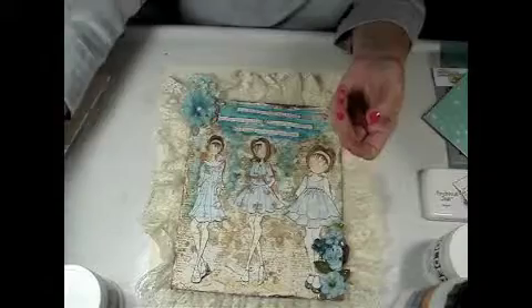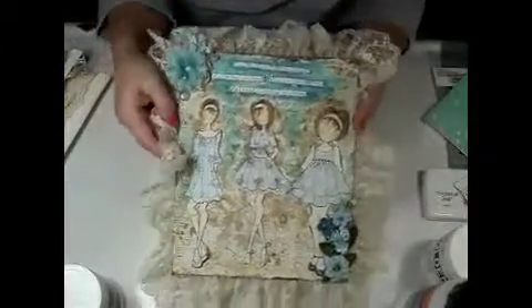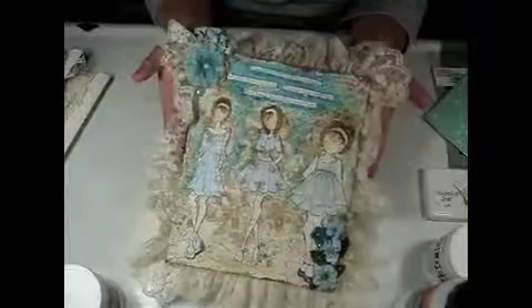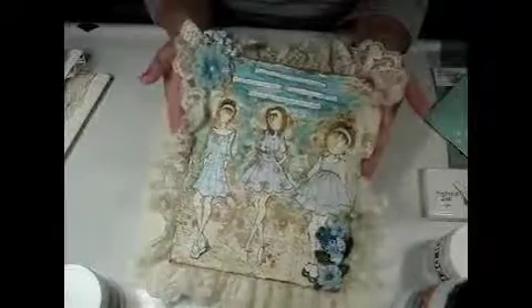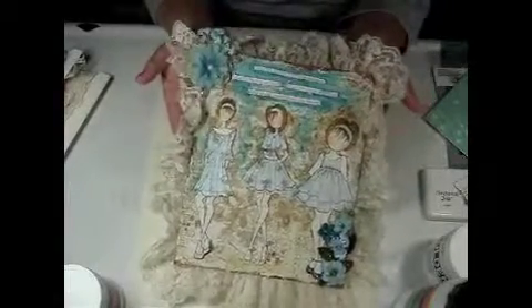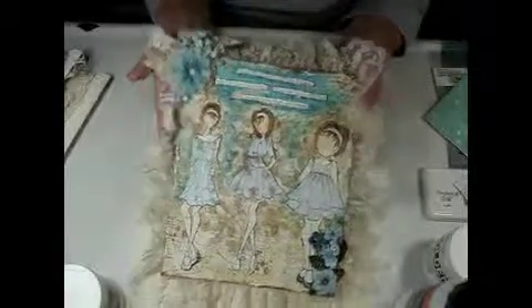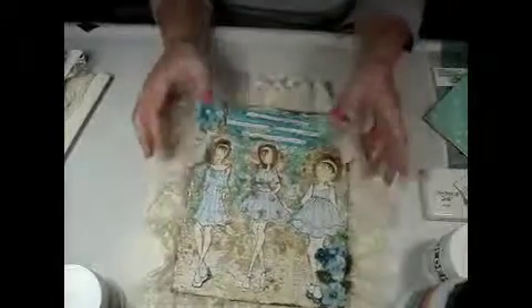I just wanted to show you what I made for my mom because she's just such a trooper — she's really doing well. I wanted her to have something where, at a glance, she can see that her three daughters think about her and know how strong and loved she is. We wish her a speedy recovery. I wanted to share that with you — thank you very much for watching, bye!